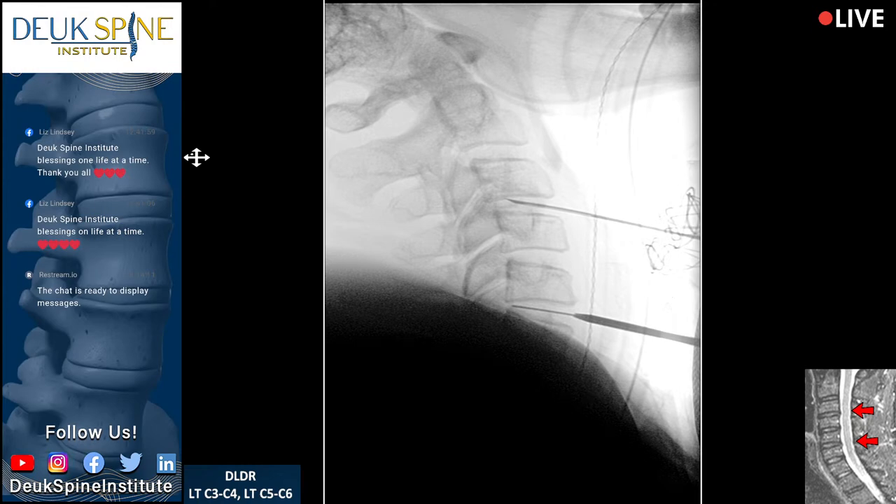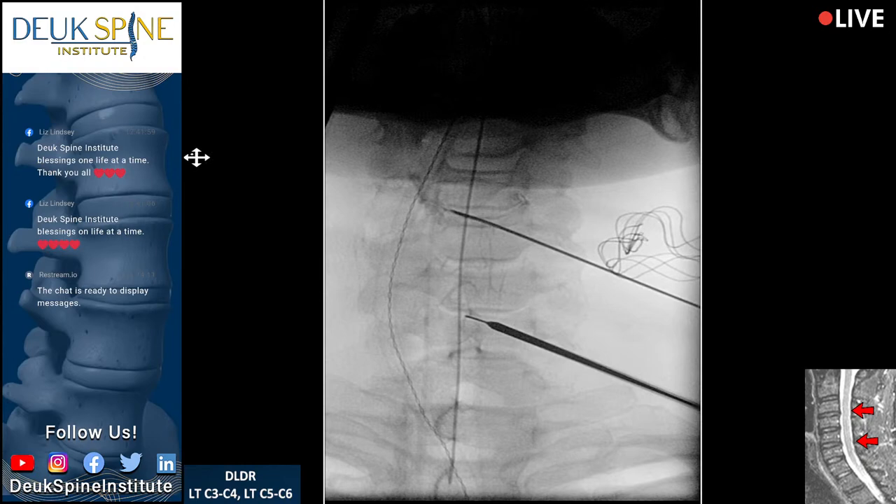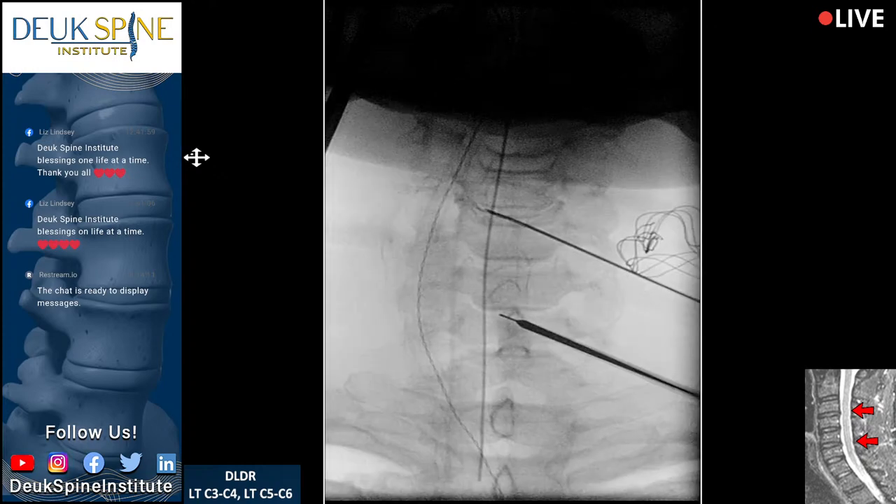For those wondering how long we've been doing this type of surgery: 16 years at Duke Spine Institute. Have we published this procedure? Yes, absolutely. Go ahead and line up the spinous processes a little better. Look at the tip of the dilator — it's right superimposed over the spinous process of C5.